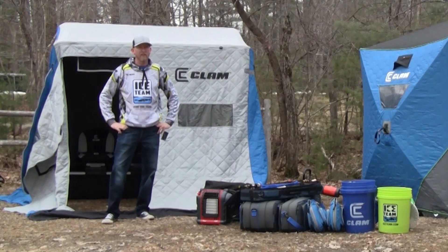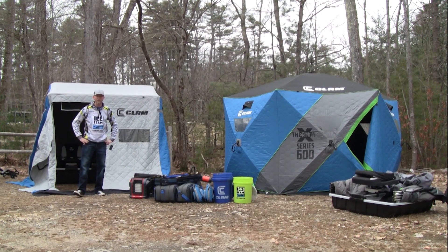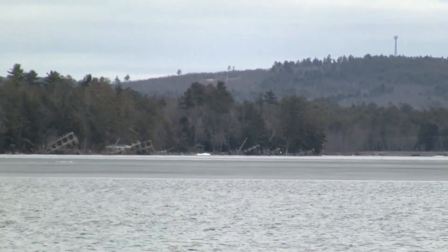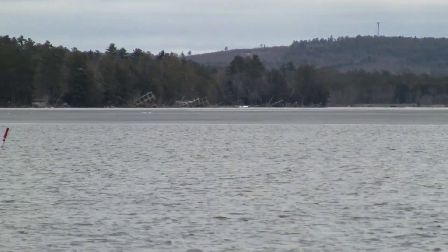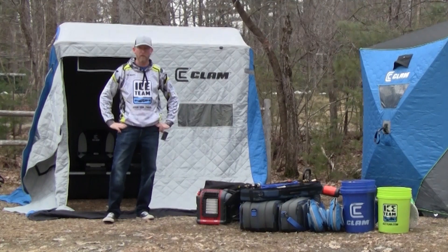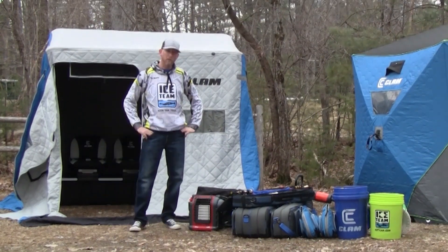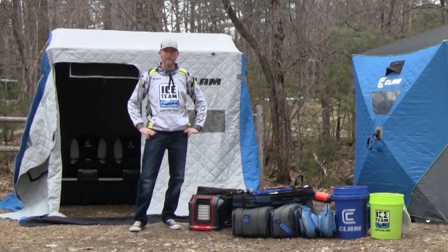Hi folks, Ice Team Pro Tim Moore here. It is April 1st — this is no April Fool's joke. Ice fishing season is over here on Lake Winnipesaukee in New Hampshire, officially and unofficially. We lost our safe ice almost two weeks ago, and yesterday was the last day to ice fish on the lake. Today is the opening day of open water season, and I thought I'd walk you through some of the steps I take to put my gear away.